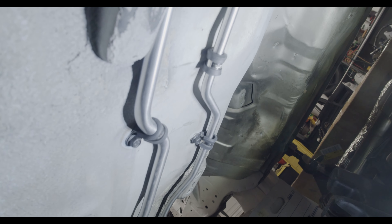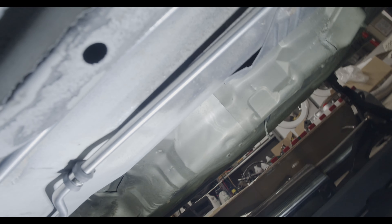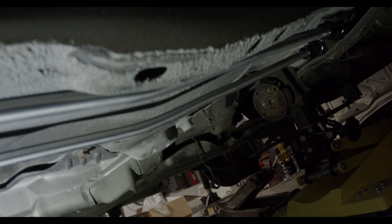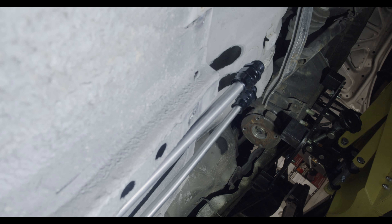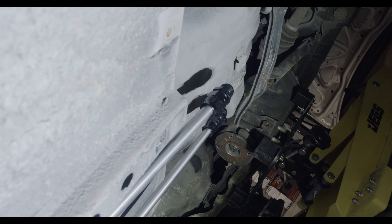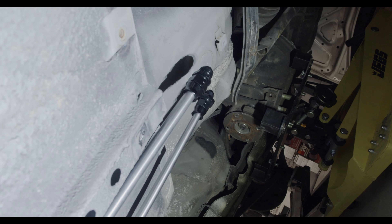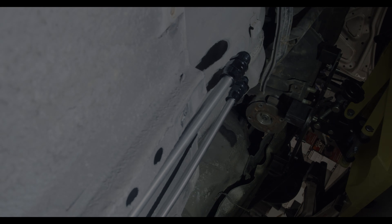Here are the new lines — it might be a little bit hard to see under here, but look at the feed and the return line. The compression fittings are on, and I'll just make some short little sections of hose to go the last bit into the gas tank and then up to the engine and the fuel filter.